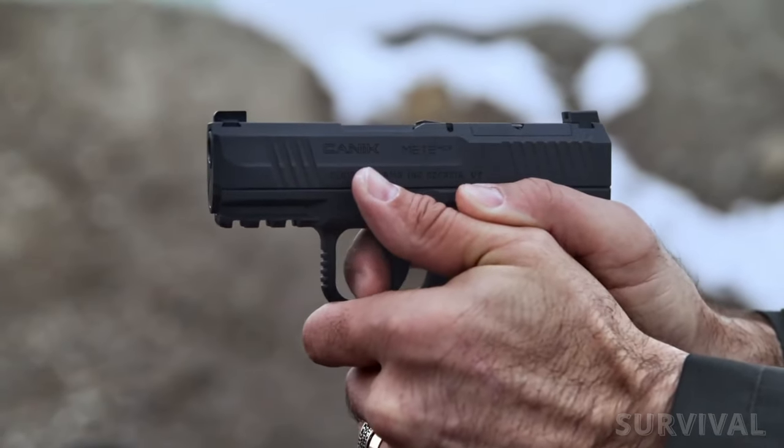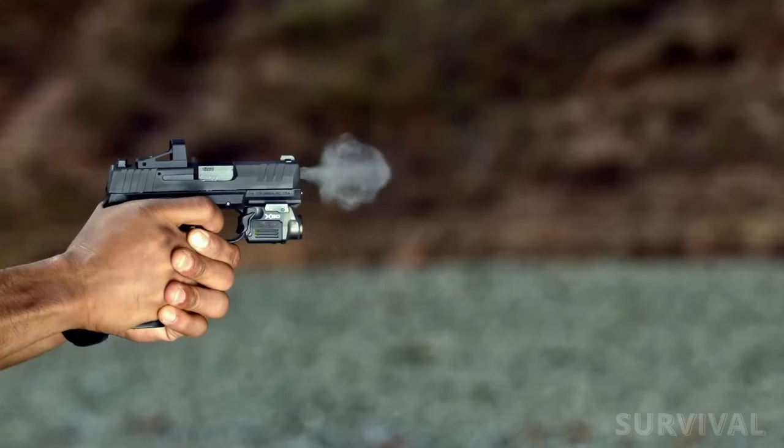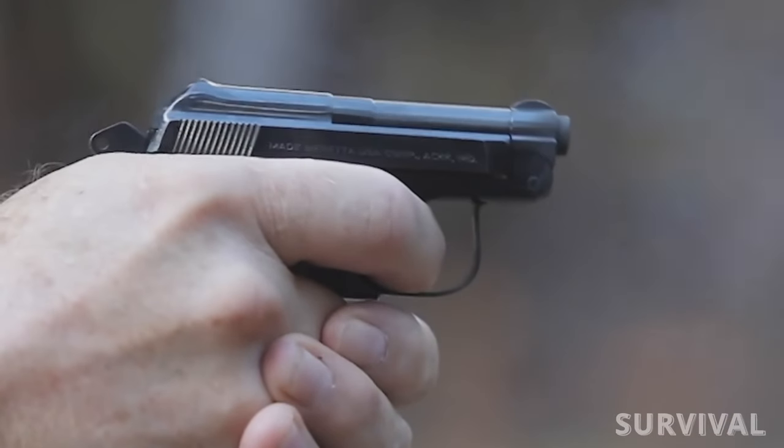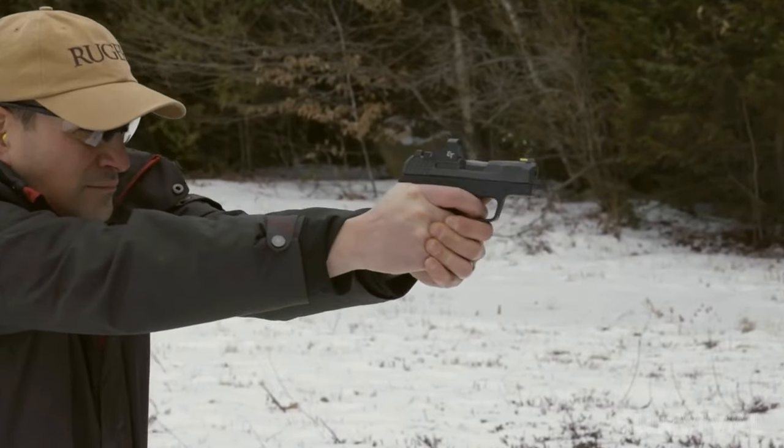So there you have it, folks — a roundup of the absolute best micro 9mm pistols on the market. Don't forget to like, share, and subscribe for more in-depth reviews and firearm content. Stay safe and keep shooting straight!